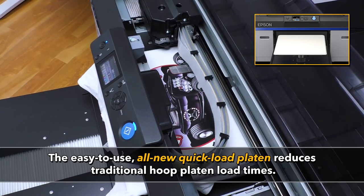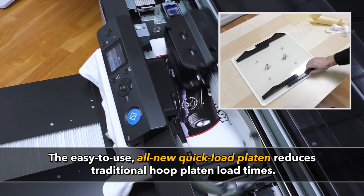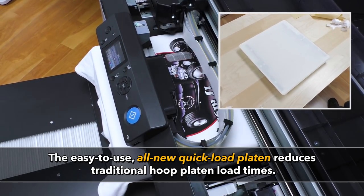The Garment Grip Platen allows for printing without a hoop. Plus, your current Epson platens are fully upgradable to the Garment Grip system.